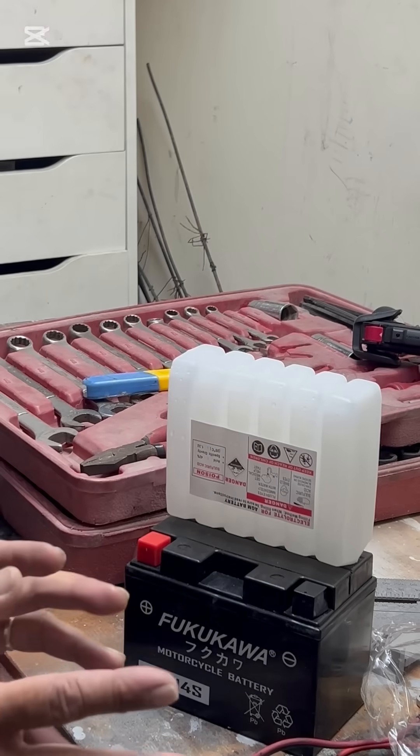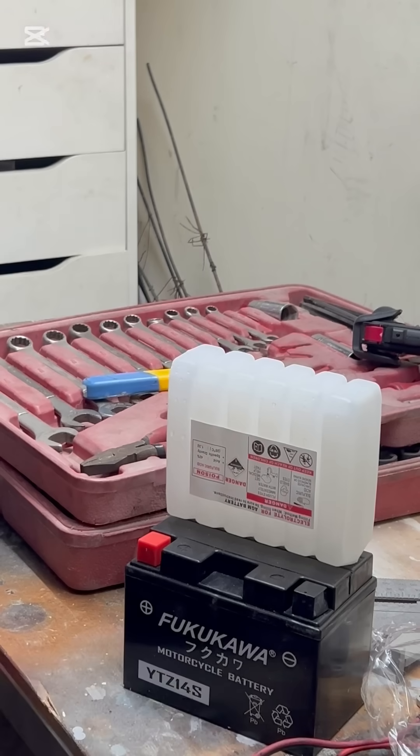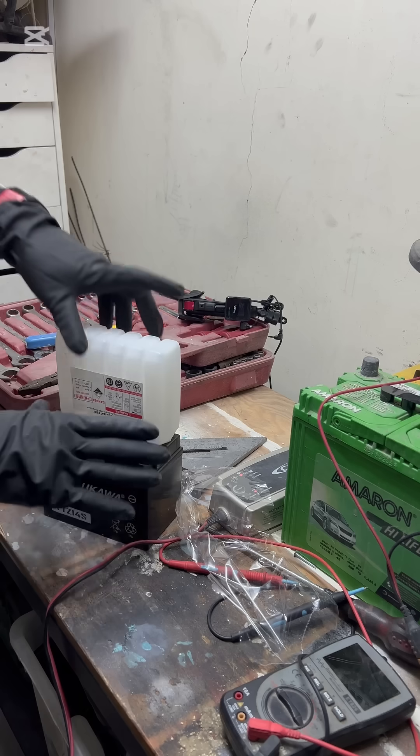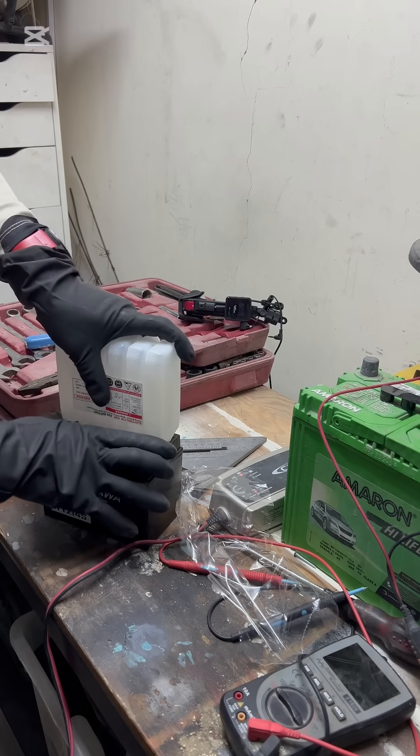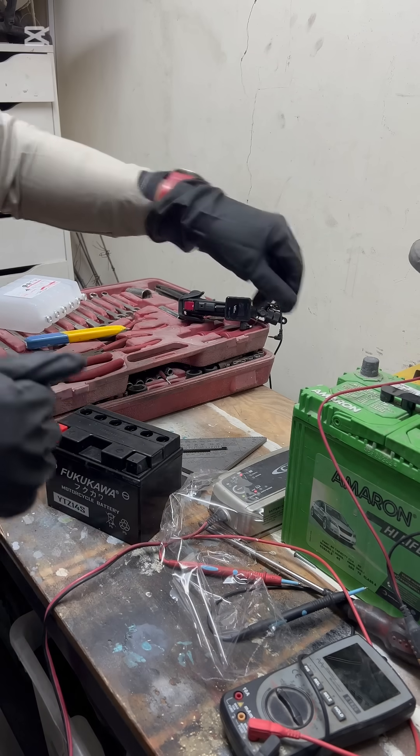Make sure this area is ventilated if you're still working around it. After 30 minutes have passed, we will have to charge this.